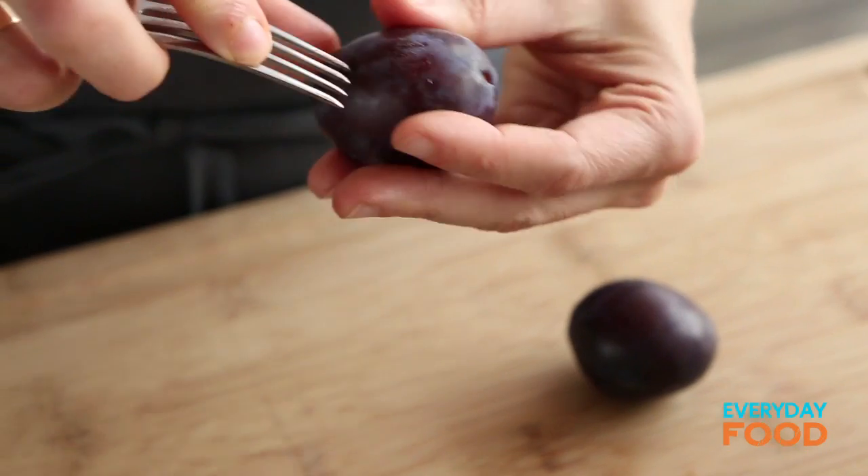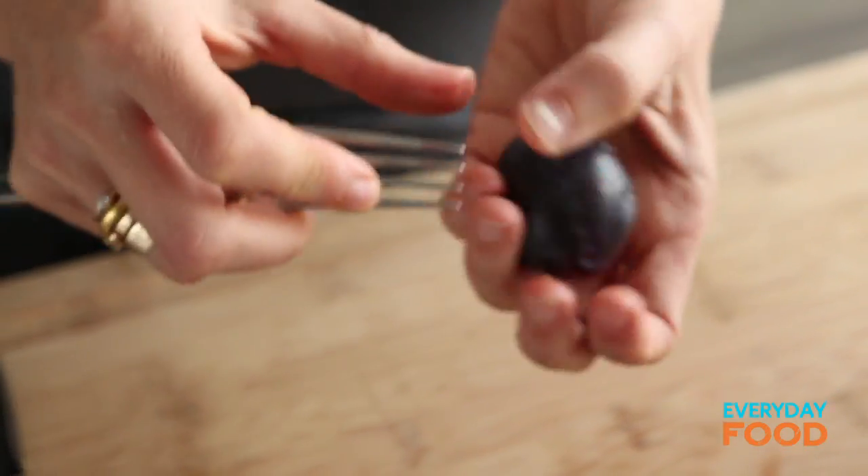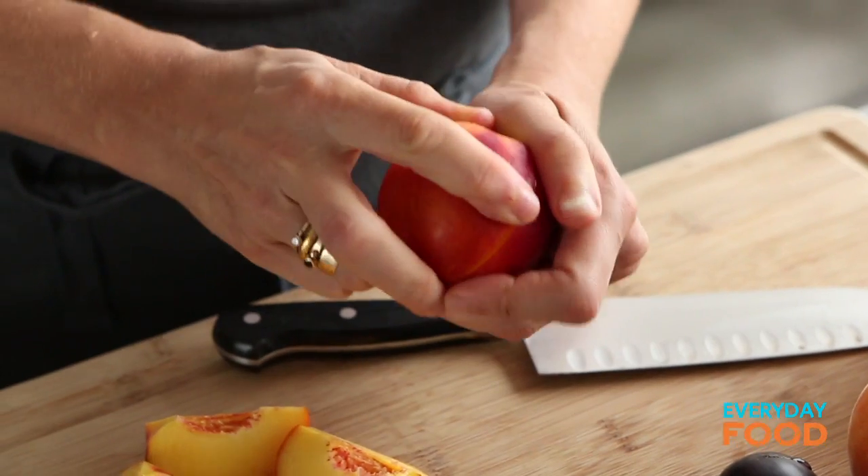First thing you need to do is poke some holes in some stone fruit. This helps when you roast it, the skin doesn't burst — I assume that's what it's for. This is a very loose style dessert. You could grill them if you wanted to also — that would be delicious. But I'm just removing the pit and then cutting the fruit into quarters.